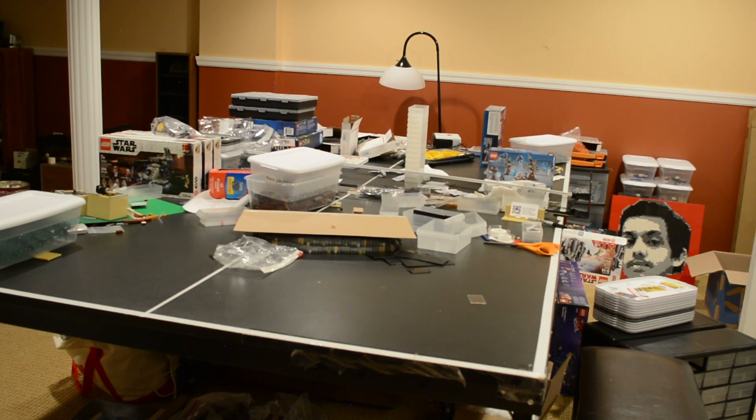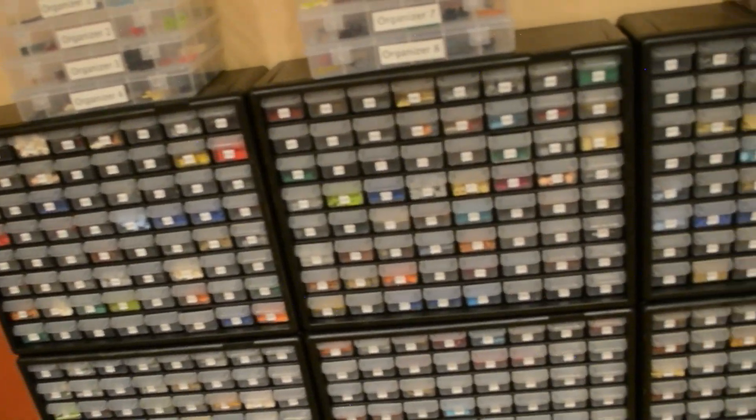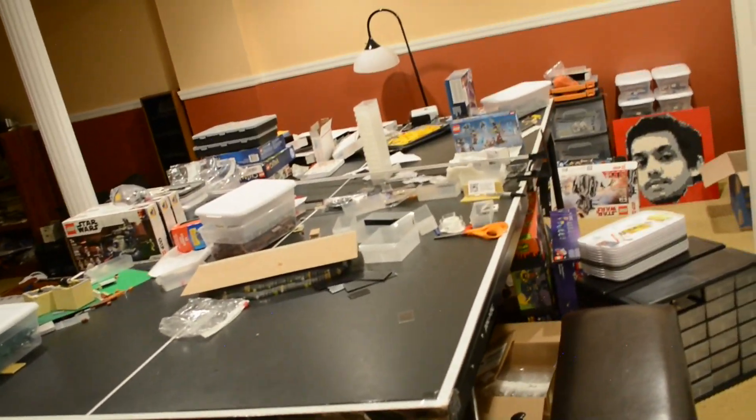I'll give you guys a quick update. For those of you that haven't been keeping up with what's going on in the channel, I have actually been out of town for over two months. I actually left in the very beginning of this year, and I'm finally back now in my studio. That means I have access to my huge parts collection — which is honestly just my store — but it also means I have access to my personal parts collection.